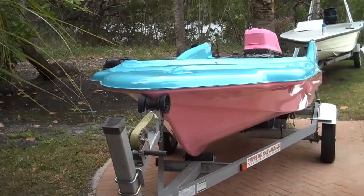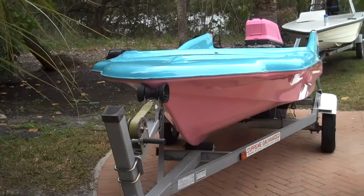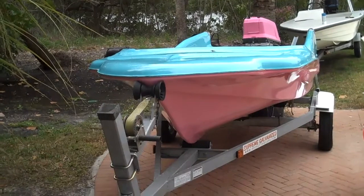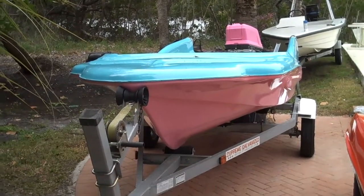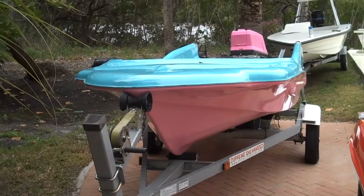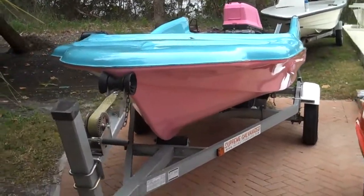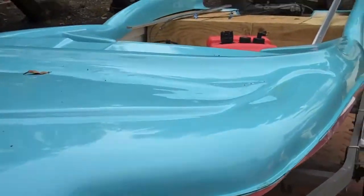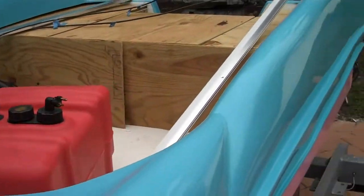Another thing I'm working on right now is a 1959 15-foot Redfish Shark. As you can see, we redid the fiberglass and put a new floor in it, new stringers and everything. I chose these colors — it's aqua blue and flamingo pink — and now I'm looking for a windshield to trim it all out.